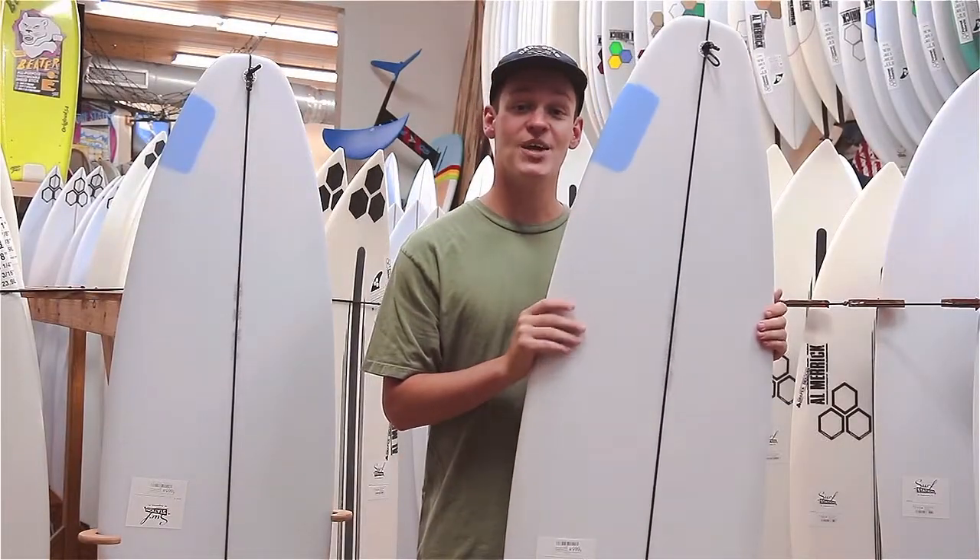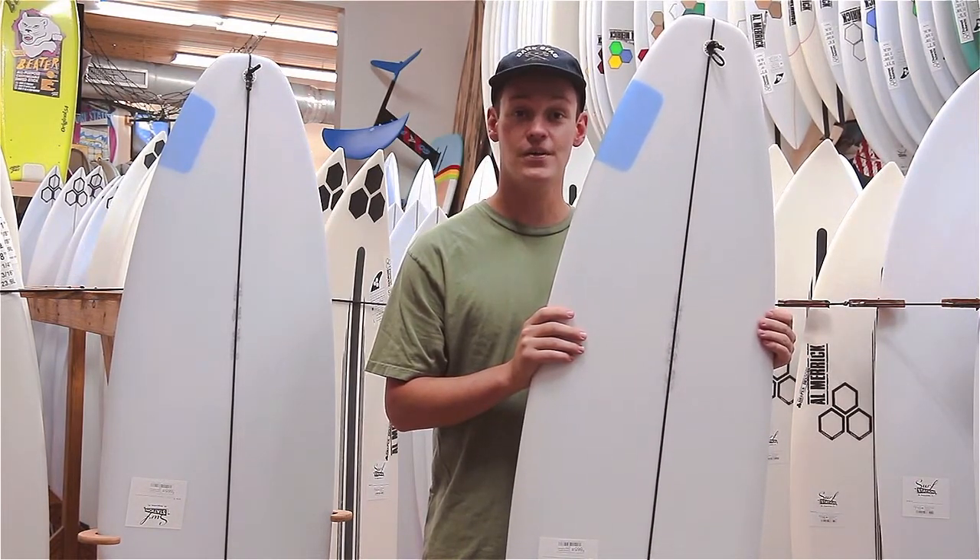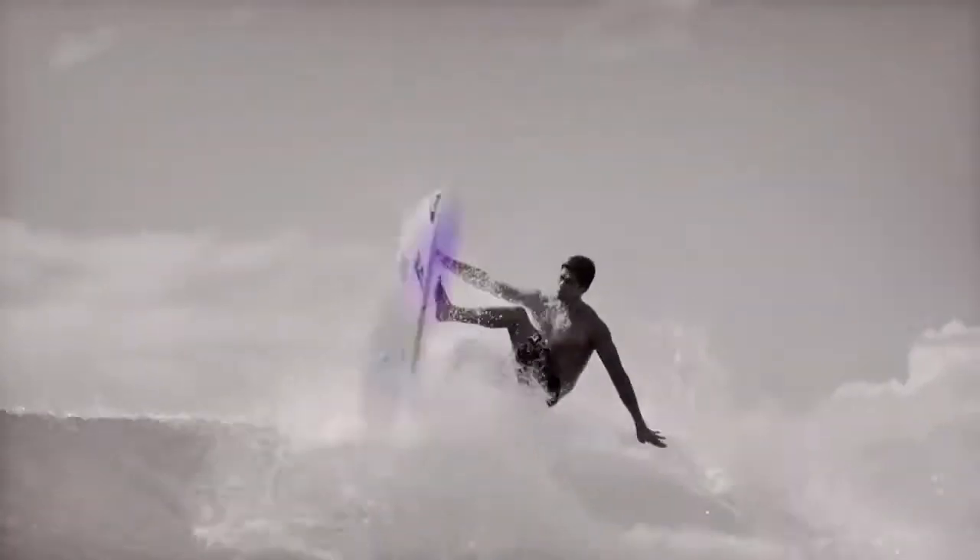Now moving on to the HAPI patch. The HAPI patch is an S-cloth patch on both sides of the tail, which creates flex in the tail, which leads to tighter turns. It also strengthens the tail. The HAPI is meant to be ridden around your height in your typical high-performance shoreboard dimensions.